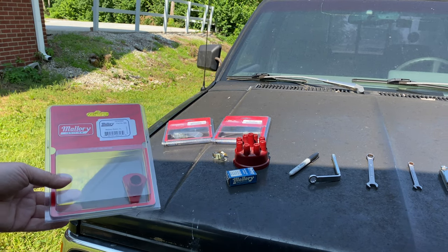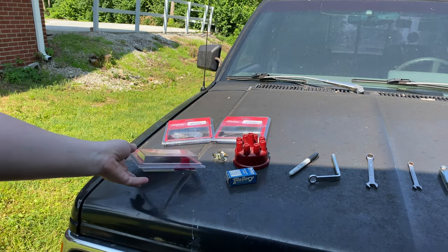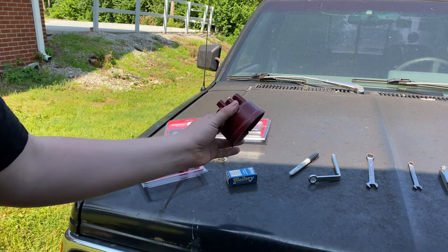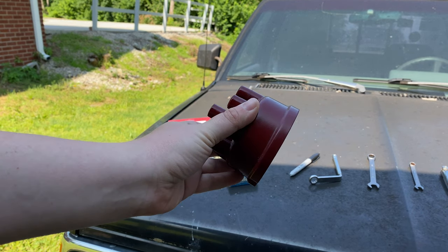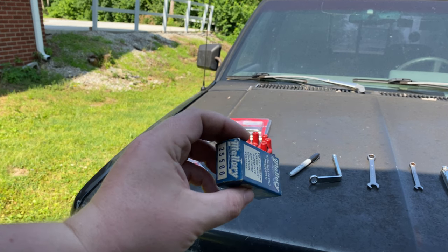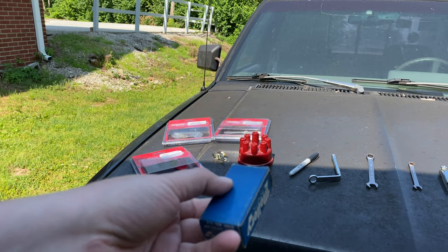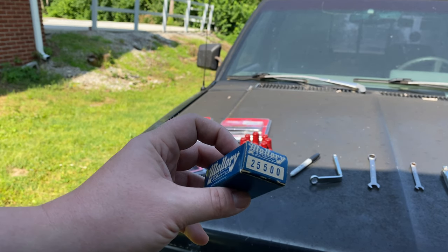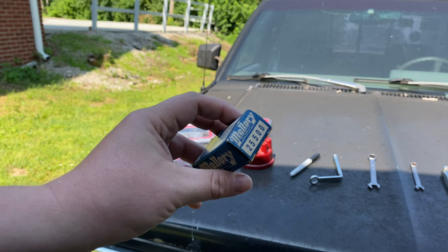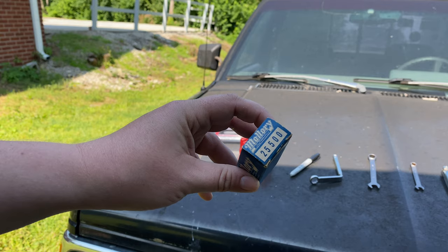We're also replacing the rotor button, because mine was worn out — this is part number 309, it's like $10, not a big deal. I'm not replacing the cap or condenser, but I wanted to bring it out just to show you in case you need one. This is part number 209 if you need a cap for a Mallory YL. One thing about condensers — if this goes out, your ignition will be all over the place. Newer condensers do not have the same standard of quality as the old ones. I highly recommend, if you can, get old condensers. The condenser part number is 25500.